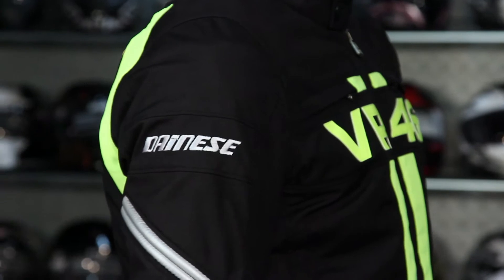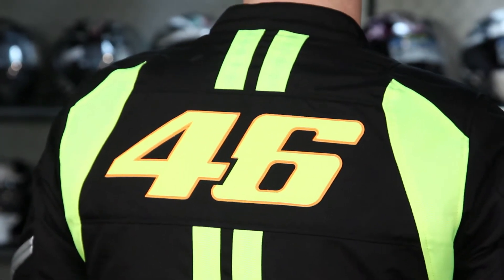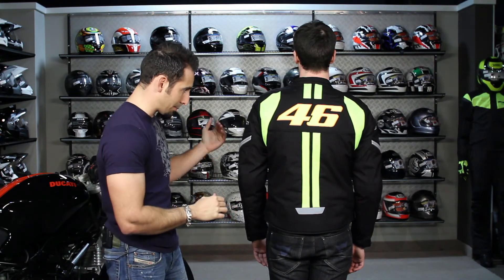There's reflectivity on the side along with Dainese logos. On the back you have a big 46 in Valentino Rossi's branding and style, as well as some light reflectivity and a waist adjustment. It will also connect with a pair of Dainese textile pants — it does have the connection zipper.